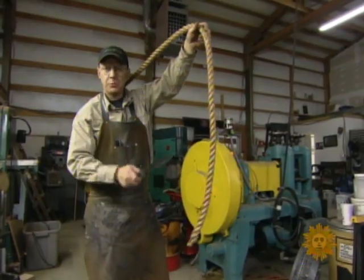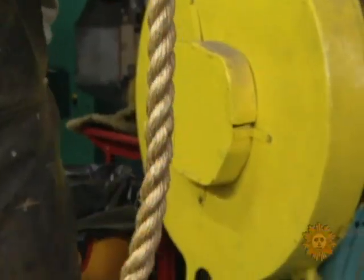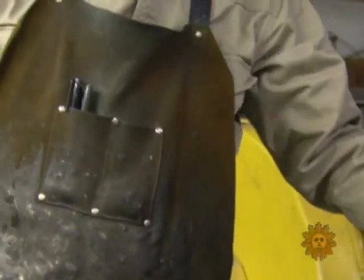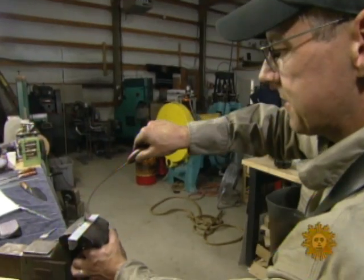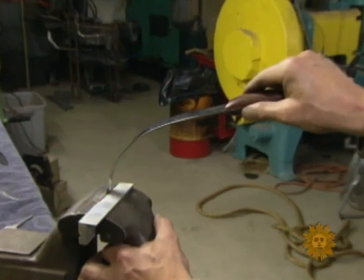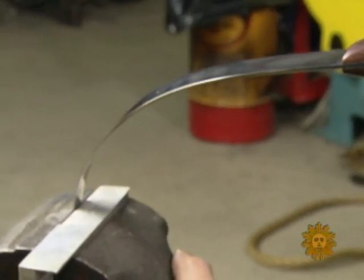"I'm going to cut this rope with one swipe, hopefully." That's the first part of the test: severing a one-inch rope, chopping through a two-by-four, and still having a sharp enough edge to shave the hair on his arm — then demonstrating the blade's flexibility by putting it in a vise and bending it 90 degrees without breaking it.